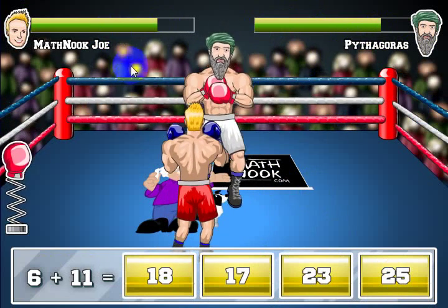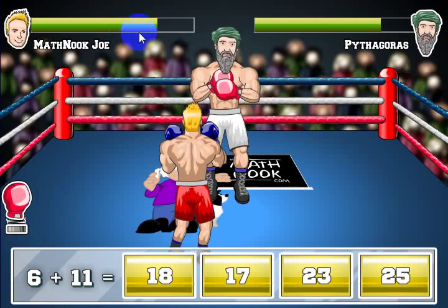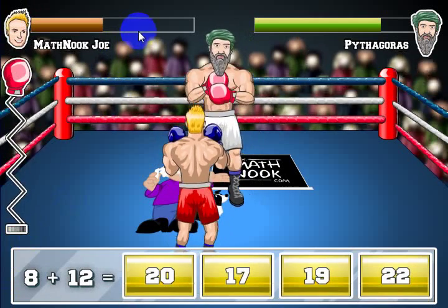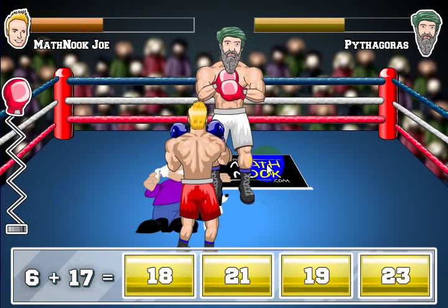Once his health goes down to zero, your opponent goes down. Or, if you take a punch — and I'll take one right here when this hits the bottom — you'll see my health go down. I'm going to throw a punch. There he goes. See, my health went way down. Anyway, that's how you play this game.